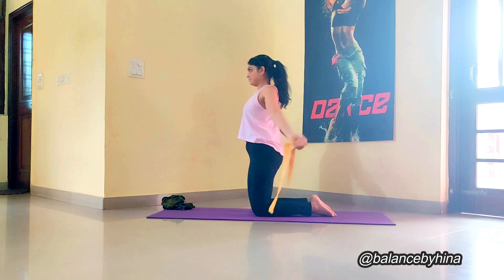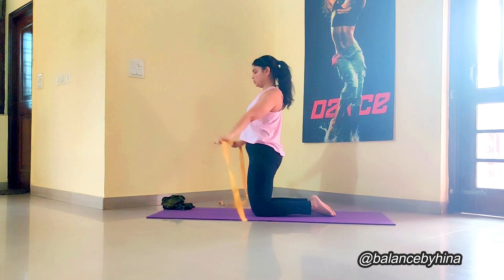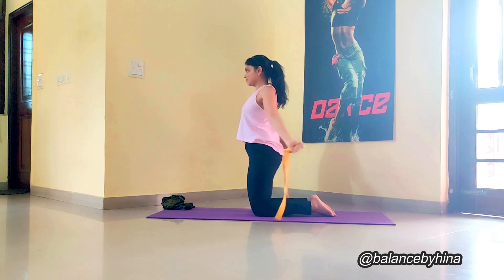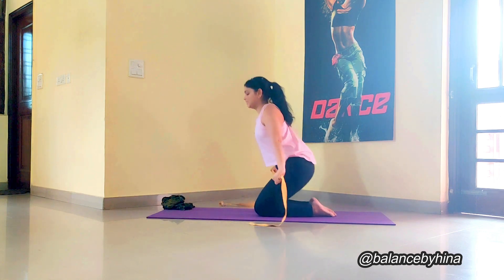This exercise is called shoulder flossing — isn't it a great name? Because we are really getting into the areas which are really hard to get into. It's not easy at all.